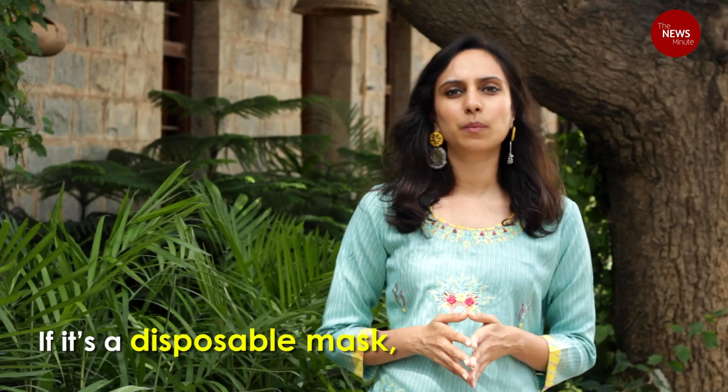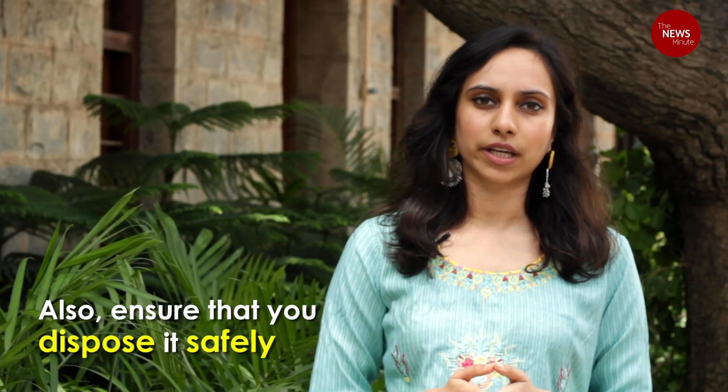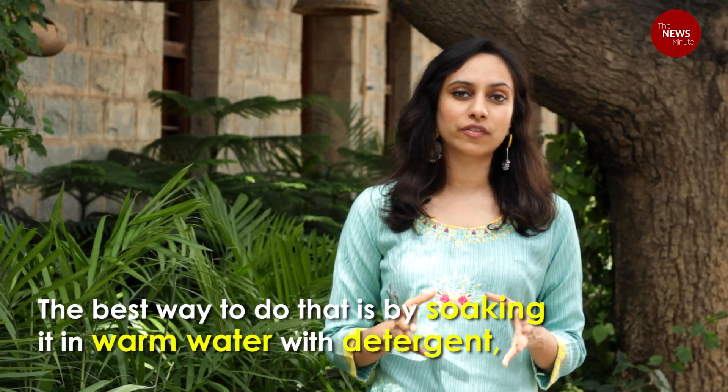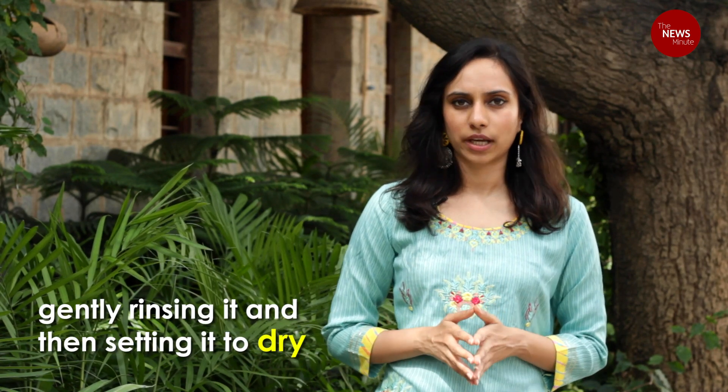If it's a disposable mask, do not reuse it once you've taken it off — dispose of it safely. If it's a cloth mask, make sure that you wash it before reuse. The best way to do that is to soak it for around 10 minutes in warm water and detergent, gently rinsing it and then setting it to dry.